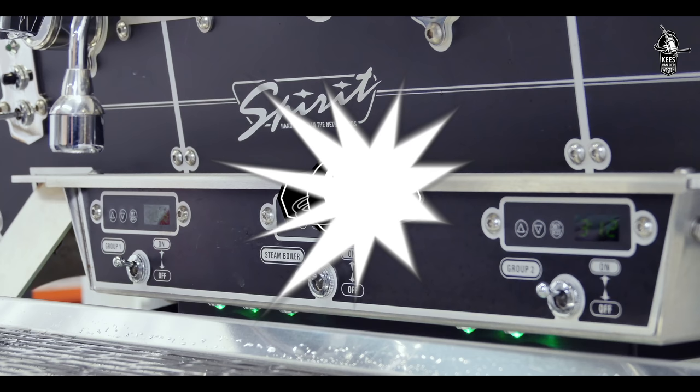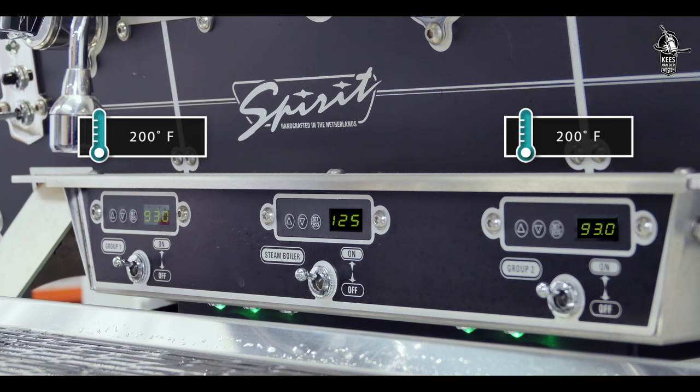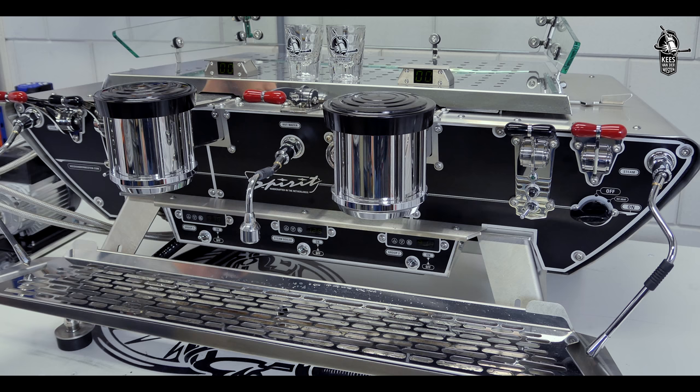This takes about 20 to 30 minutes. The machine is at operating temperature when the displays of the PID controllers at the front of the machine indicate 93°C (200°F) for coffee and 125°C (257°F) for steam. To adjust the coffee pump pressure, we need back pressure at the group.